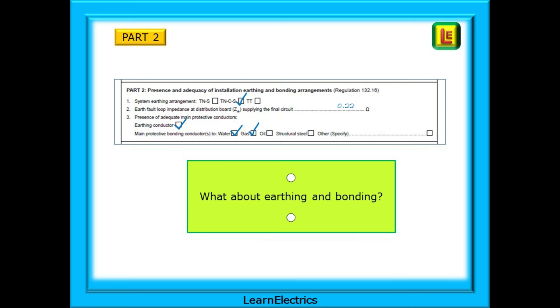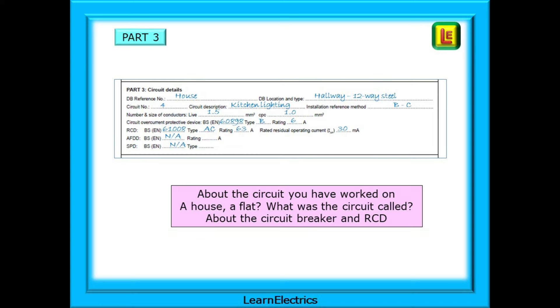Part 2 asks questions about the earthing and bonding to the installation — the type of earthing and the Ze for the installation. This is a live test, and you must be competent at undertaking this test safely. For Part 3, we will specify the type of property: is it a house, a bungalow, a flat? Where is the consumer unit or distribution board located? What is the reference name and number for the circuit, and what are the installation reference methods? What about the fuses, breakers, RCDs, etc.? All easy-to-gather information.